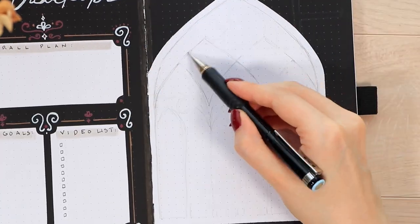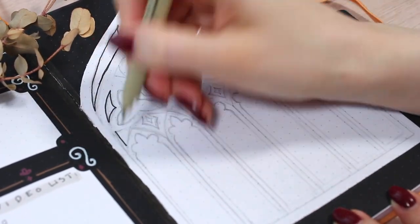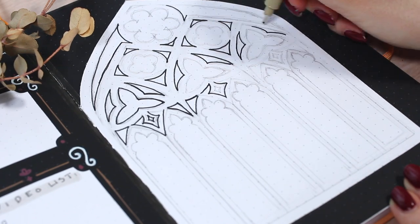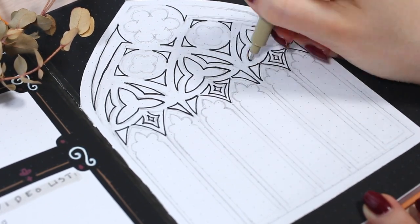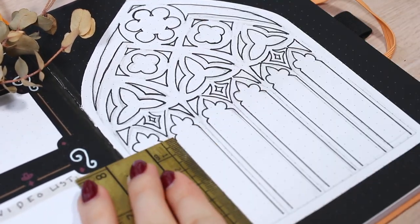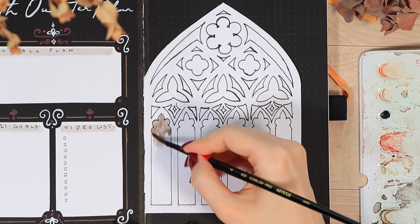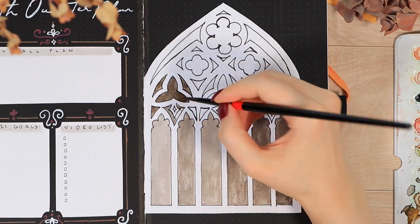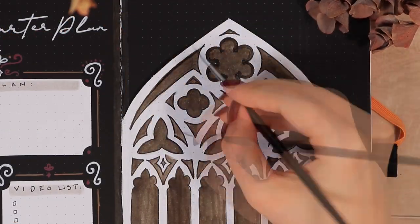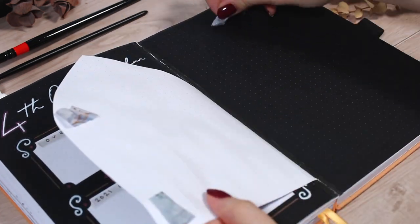Now for the dutch door decoration — I started from a pencil sketch as always, which required some calculating to get everything symmetrical. The dark grid underneath really helps for decorations like this. My inspiration was some sort of gate or castle window, so I scrolled through pictures to get inspiration for the shapes and combined things I found to fit my space. I darkened the outlines with a black pen and started to color with watercolors, but at this point the brown color didn't really go well with the rest of the spread.